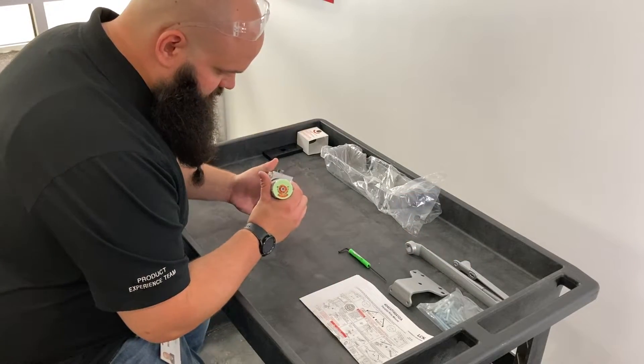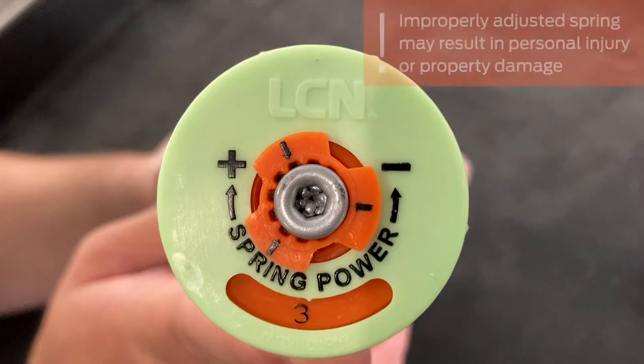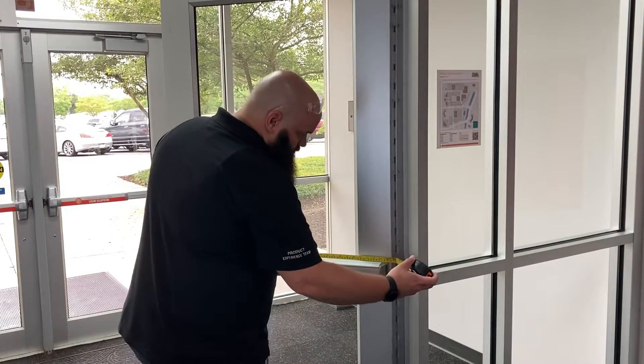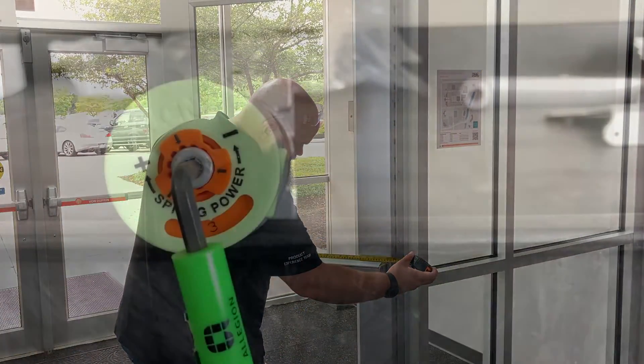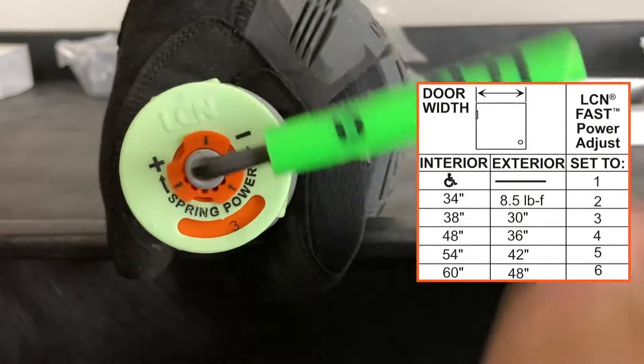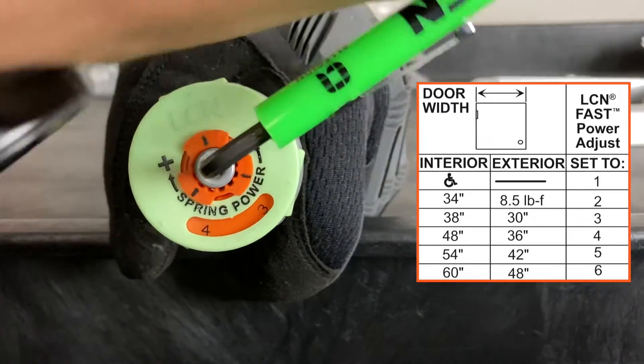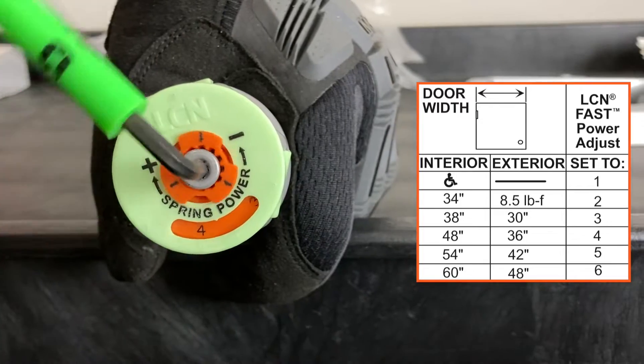The spring power setting on the closer must be adjusted to provide proper closing force for your door. Please note an improperly adjusted spring may result in personal injury or property damage. Measure the width of your door, then using the chart in the installation instructions, adjust the spring to the correct number with the 5/32 inch hex wrench to the appropriate setting based on your door width. Turn the screw until the proper number appears in the power window.